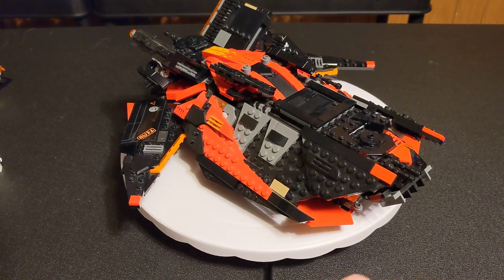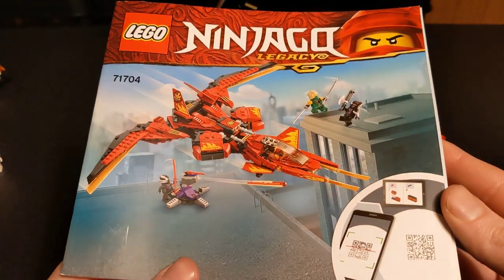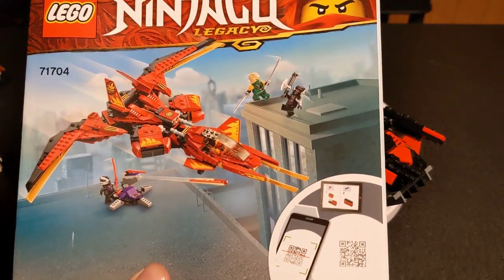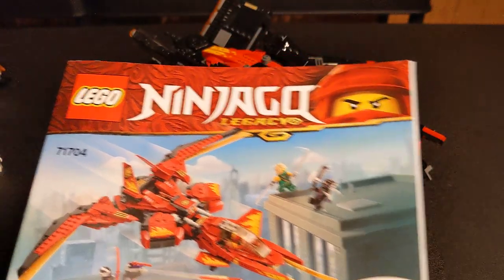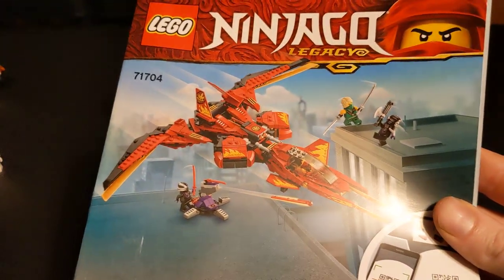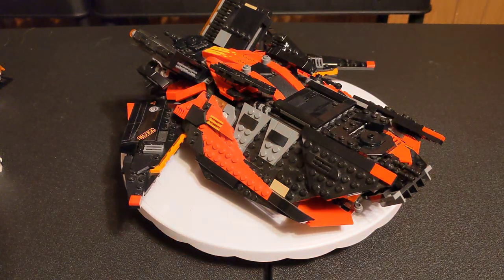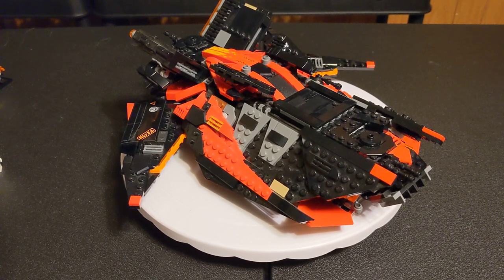The first Ninjago set is 71704, the Kai Fighter — not to be mistaken with the TIE Fighter. This is from 2020, 513 parts, retailed for $40. The Knights of Ren ship you can get on Bricklink for about $20 with just the ship, and sealed for $50 and up — it didn't hold its value very much. For the Kai Fighter, also didn't hold its value well; you can get it for about $20 without the box, or sealed for around $35 on Bricklink.